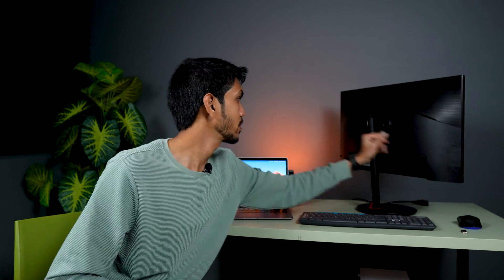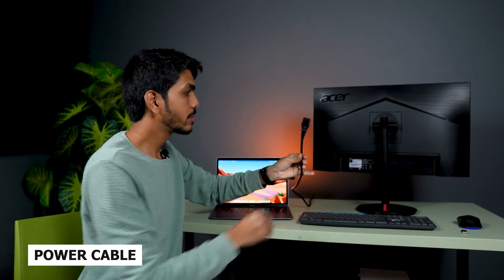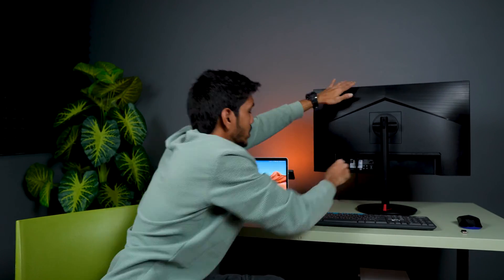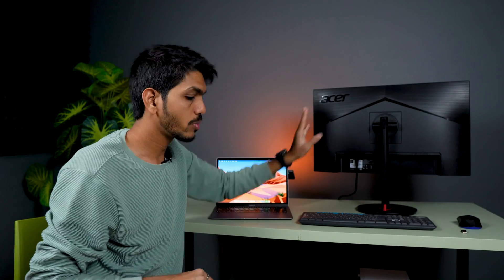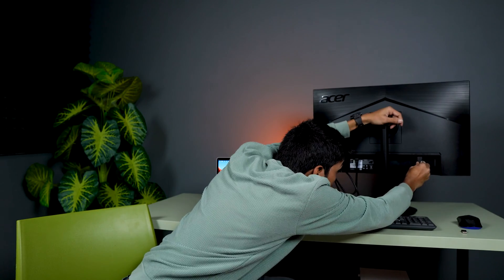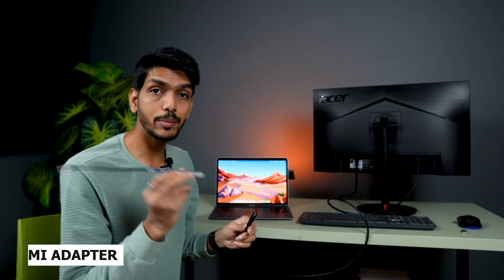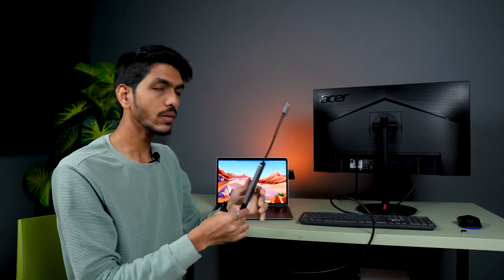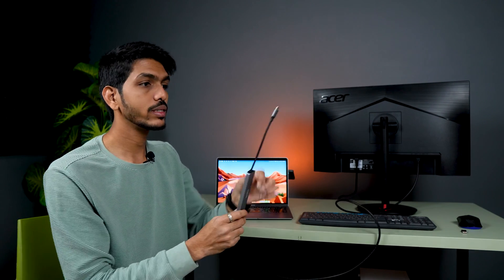Once you have the accessories, connect the power source to your monitor and connect the HDMI cable to your monitor. So this is the power cable which I have and I'm going to connect it to the monitor right now. Now I've connected the power source to the monitor. Now let's connect the HDMI cable to the monitor. Now I've connected the HDMI cable to the monitor — let's connect the other end to the adapter.